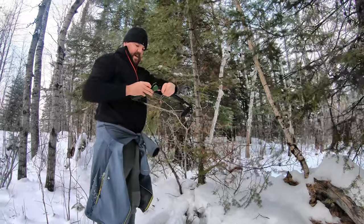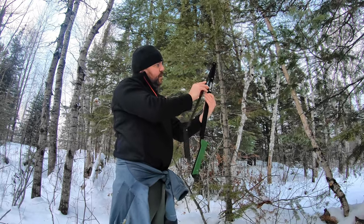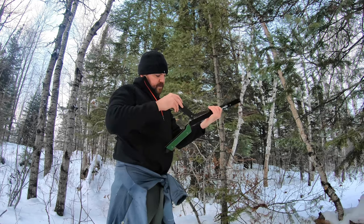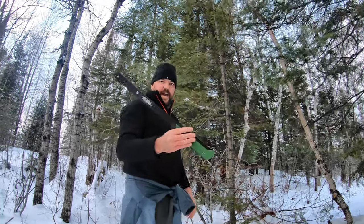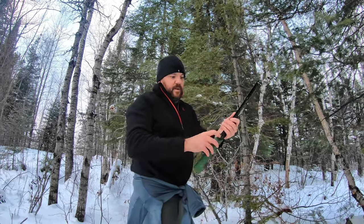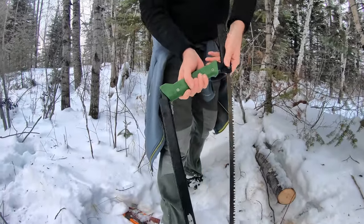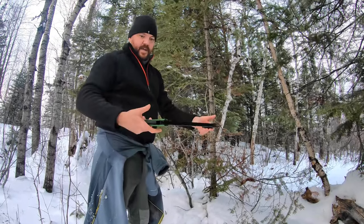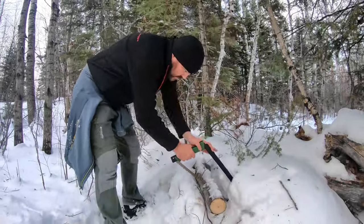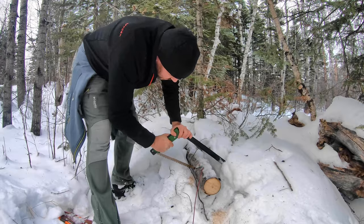The cool thing about this saw is there's really no parts — no wing nuts. That's the key to this one: no parts to lose. I'm still learning it. So it folds up like that, and when you take it apart to use it, you wing it open wide — there's a little notch that comes into the handle, snaps, and done. It's quick and easy. No moving parts, no wing nuts to lose. It seems pretty good and it's quick to get out.